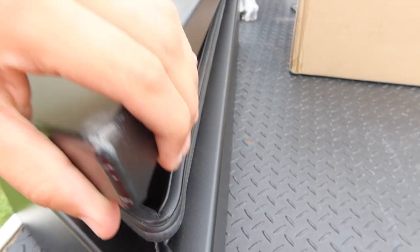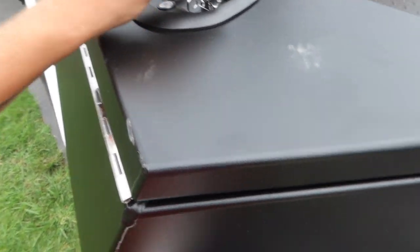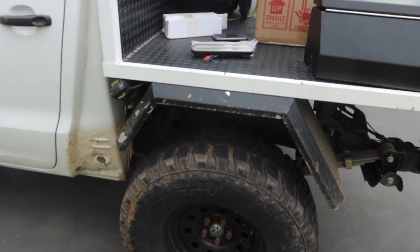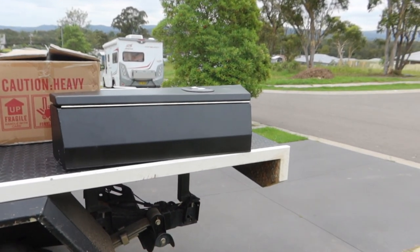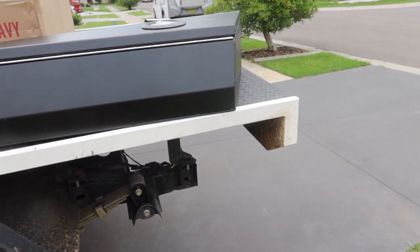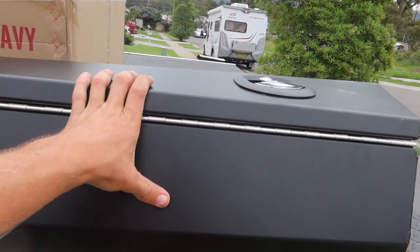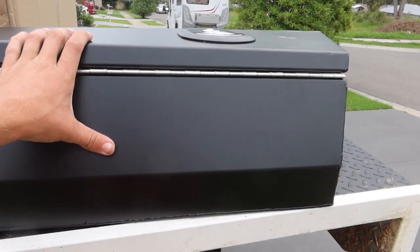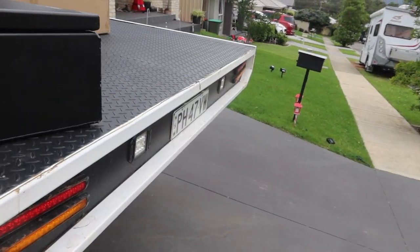First thing I'm going to have to do is take these guards off so we can get those toolboxes up and under there. After that I'm going to start playing with the wiring first before even bothering about trying to get these mounted. So let's get to that — putting on a time lapse.